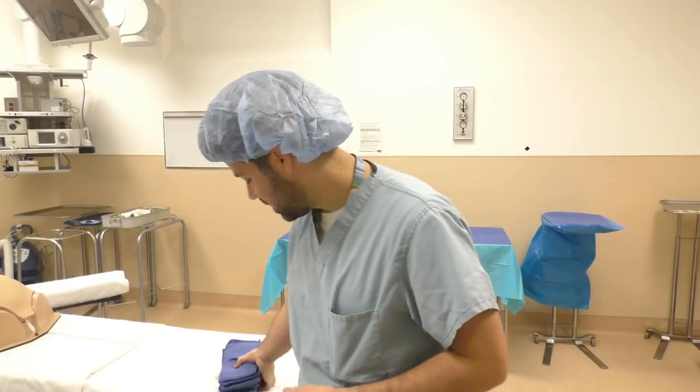Hey guys and welcome back to another Surgical Tech Tips. Today's video is going to be all about towels. Towels are something you'll utilize as a surgical tech for various different reasons during surgery and as you're setting up for surgery. I'm going to take you through layering up a back table and mayo stand for reinforcement, a variety of different roll towels for instrumentation, suture towel variations, and a couple different reasons you may use a towel depending on the case.